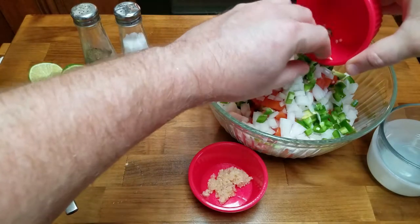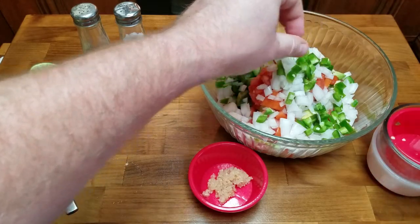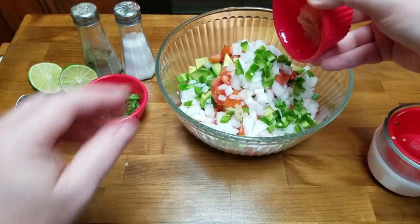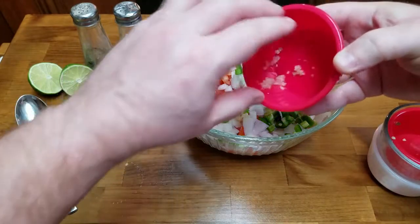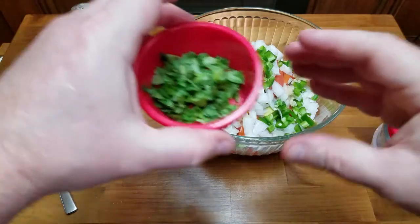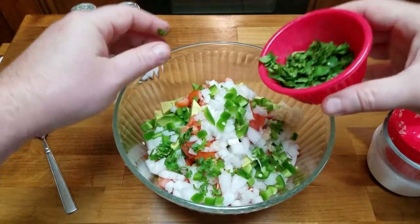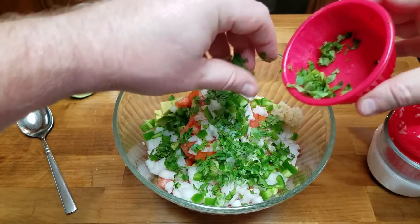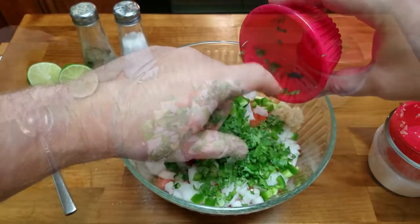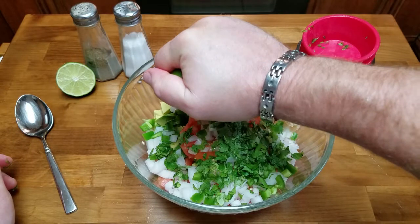Definitely getting all of those jalapeños in — I left some of the seeds this time because I love the heat. I've also got a little bit of granulated garlic going in there. You don't have to use this but it kicks it up a notch — it's minced garlic. And then my favorite thing: the cilantro. We're just gonna sprinkle it around — oh, beautiful.